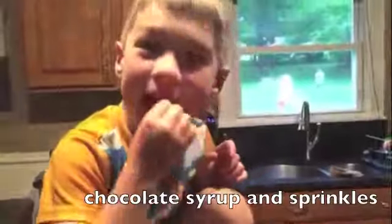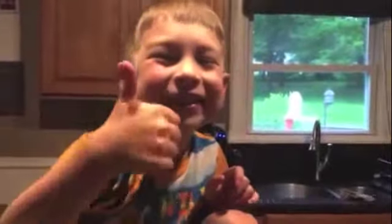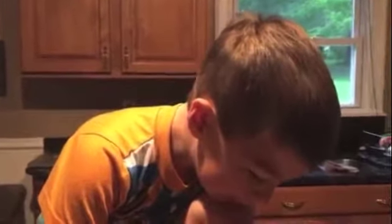Now we are going to put this in the freezer and let it freeze up, and we're going to make some frosting for the top after. We also smoothed it out and stuff.